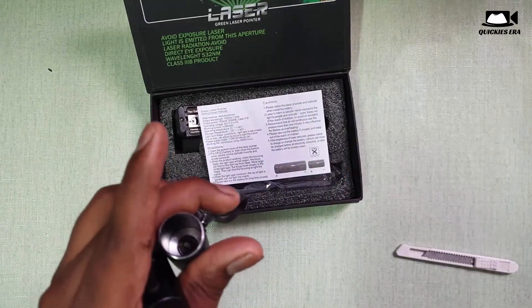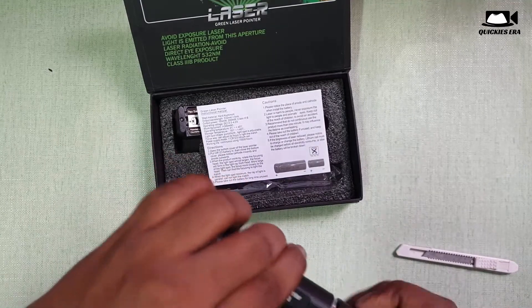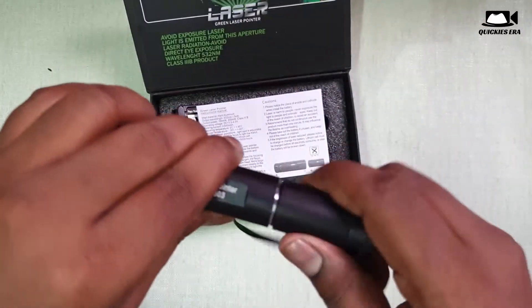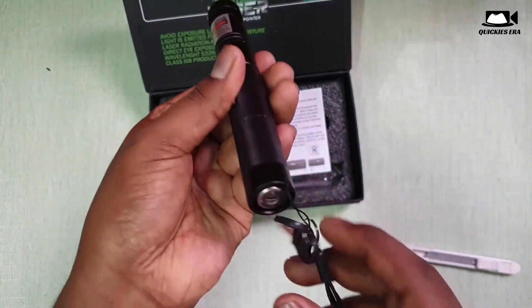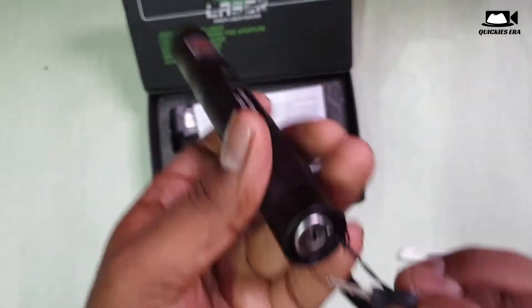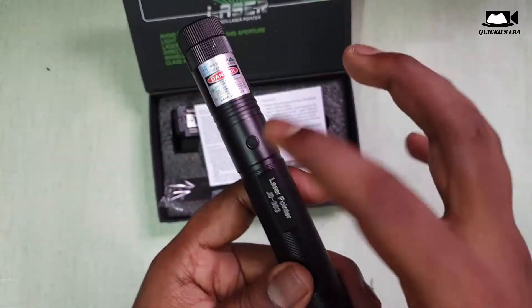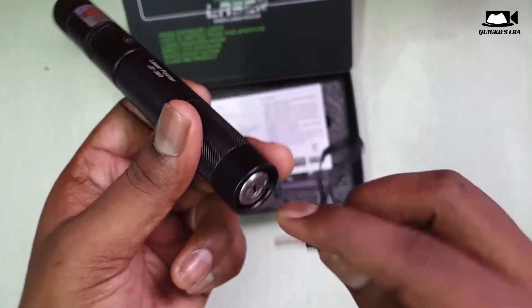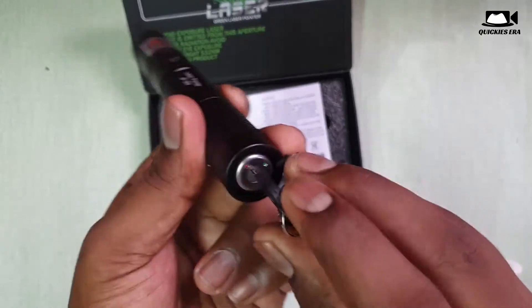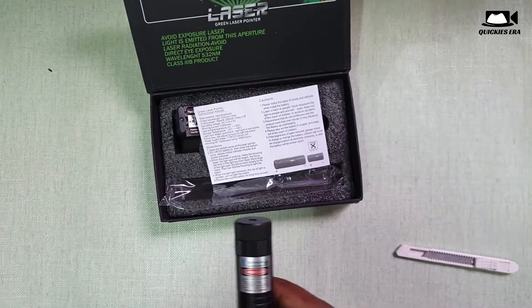So let's insert the battery and let's have a test. So this is the key we have to first test it, and we should ignite it like a normal laser. So this is the actual test.